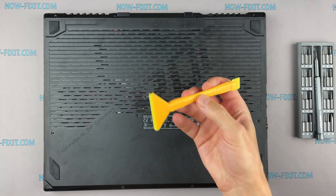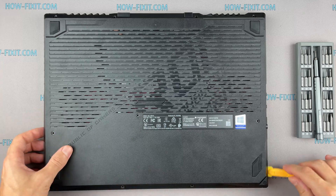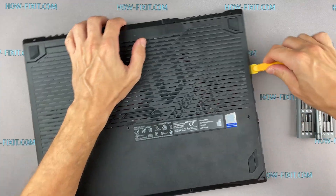Next, take the plastic tool and begin to open the case on the laptop. I recommend using a plastic tool so as not to damage the laptop case when you're opening it.